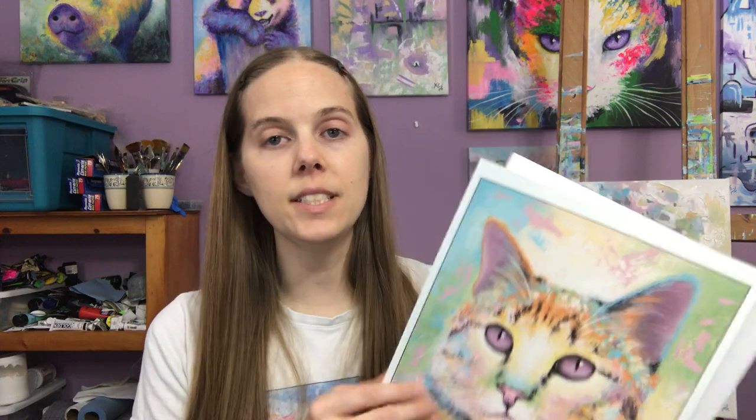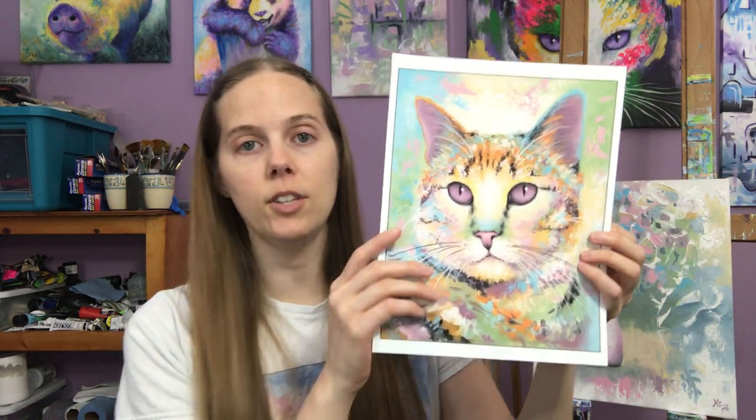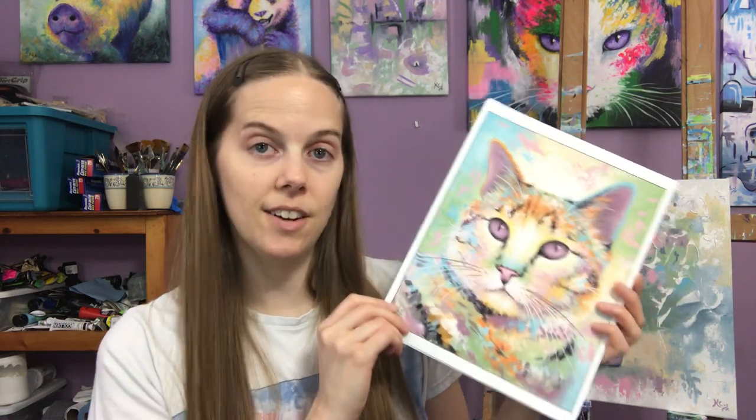When shipping small prints I like to ship them flat, and so it's important to have a backing board that's the same size or a little larger than the print. I usually just use a backing board the same size as the print. These backing boards I also get from ClearBags, so you can buy a matching set of the bags and the backing boards that fit together on their site.